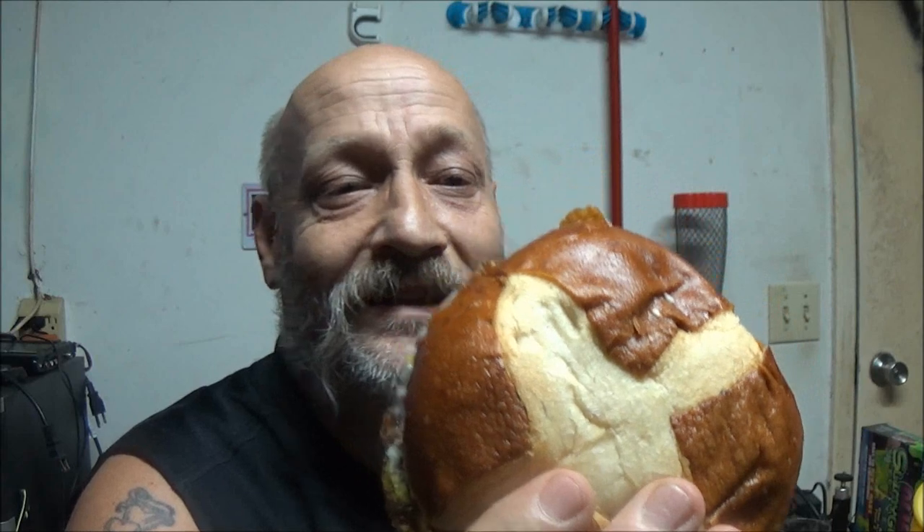The Pretzel Bacon King. What a burger. Mmm, wow. This is very good, guys. The bun reminds me of a soft pretzel and the texture of it — it's kind of got that flavor. I mean, you can taste everything. You can taste the mayonnaise,